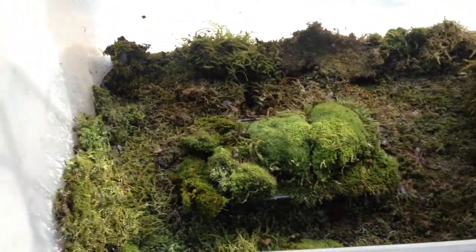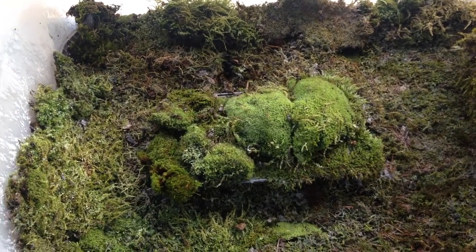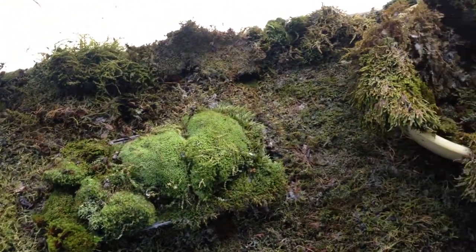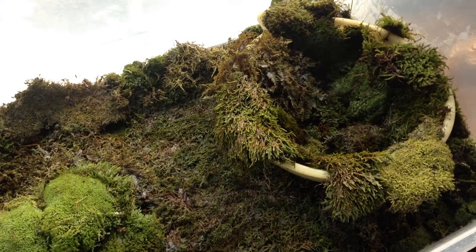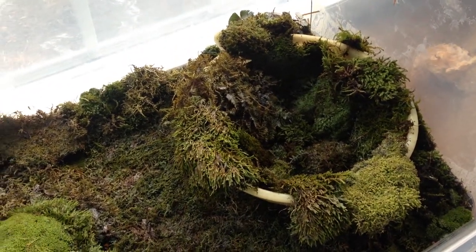Today is January 15th, 2015, and today is the kickoff of documenting for the first time the progress I've been making regarding my moss collection.